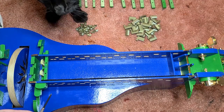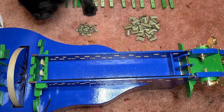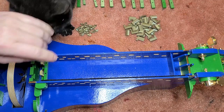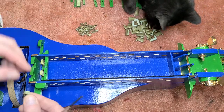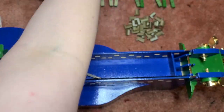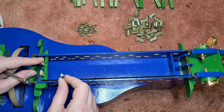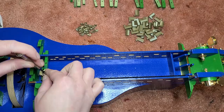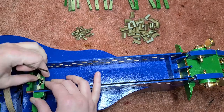Looks like Shadow is jealous of all the attention that Gertie is getting — I guess that's what I get for leaving the shop door open. Just like that first key, make sure that the tangents are pointing away from the key head, and that the long sides are parallel to the long sides of the key shaft. And then just keep going, one key at a time, until they're all done.